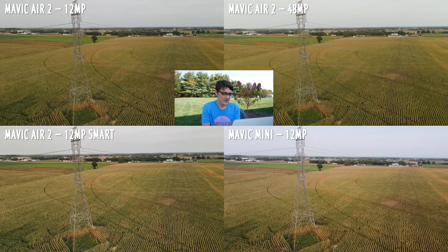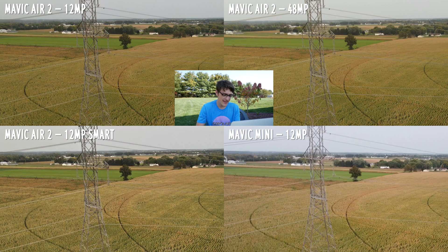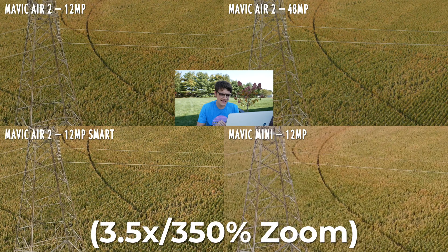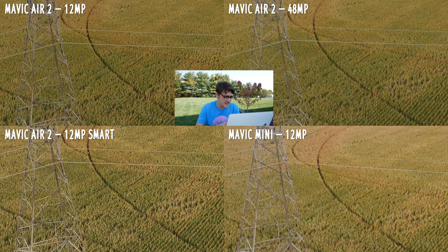For each of the three locations, I have the images in their own quadrant, labeled as you can see on screen. Taking a look at the first location — the cornfield — as you zoom in on each of the images at 200%, 300%, 350%, you can really start to see the image quality difference between the sensors. The 12 megapixels of the Mavic Mini is pretty muddy, as well as the 12 megapixel of the Mavic Air 2 — it just doesn't look that great.